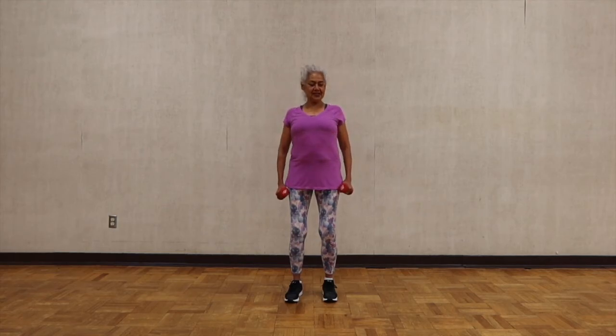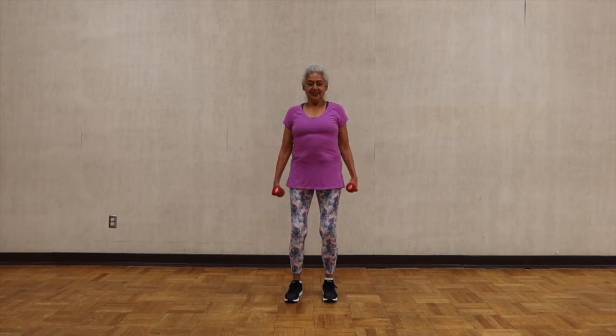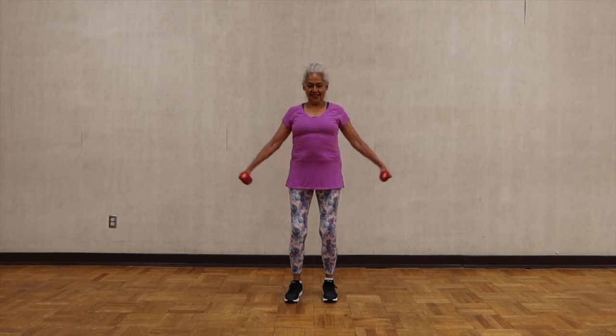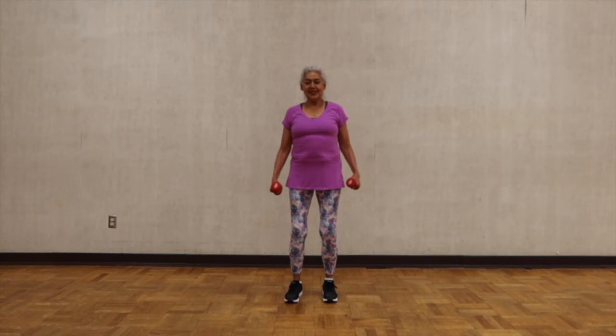Now the lateral movement. Straighten your back again — you're going to use the medial deltoid. Lift, and lower. Full range of motion to your shoulder height and down, close to your body. One more time.